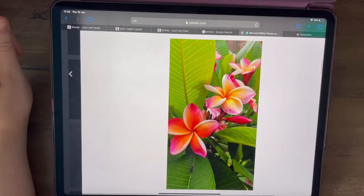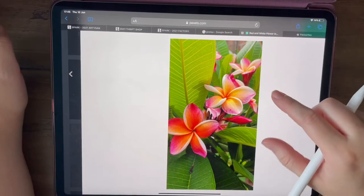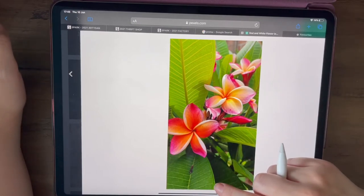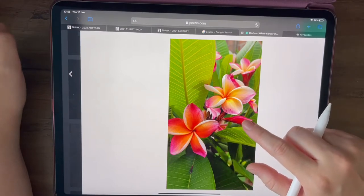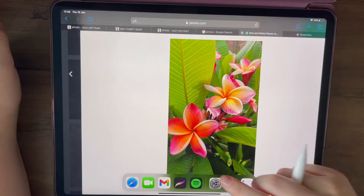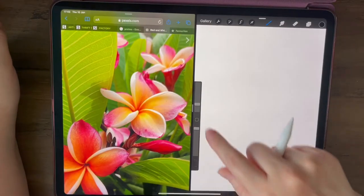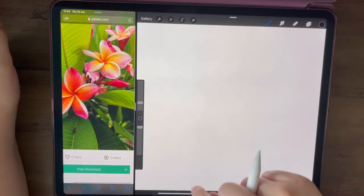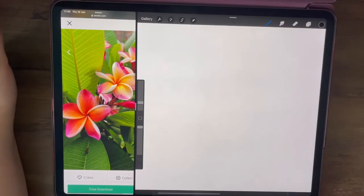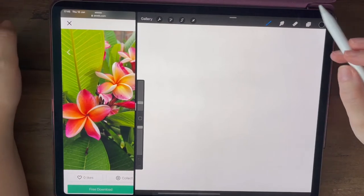It's so warm at the minute and I get in the mood of creating some summer illustrations and florals in general, so I thought this would be a good one to look at — it's kind of like a plumeria type flower. I've got it over here in Procreate and I'll keep this reference drawing over here, and I'm going to show you step by step how I draw this.